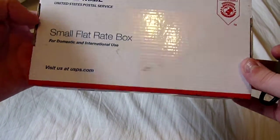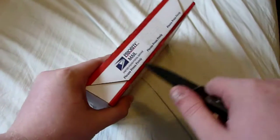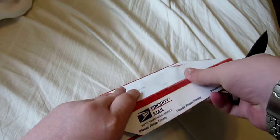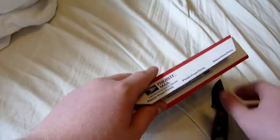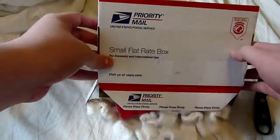Hey there YouTube, this is GunJude73 making a quick unboxing video. Nothing like one of those, right? Using my Azula. That was easy to get into. And this is a package from Tactical Defender.